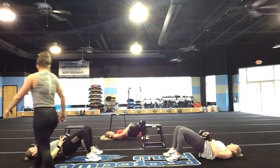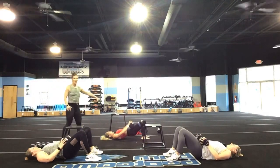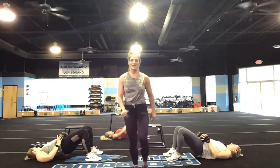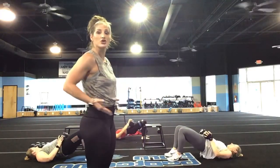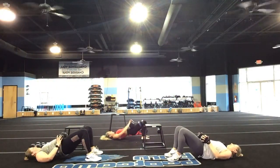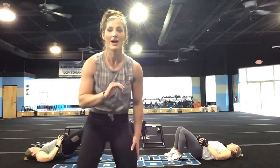Beautiful form right here, you guys. You are 40 seconds down. Squeeze, squeeze those glutes — drive through the hips. Let me see your form. That's it Amy, nice job Candy. Give me a tight squeeze at the top, you guys — tight squeeze at the top.